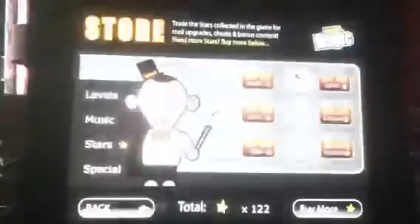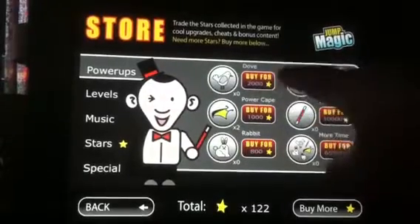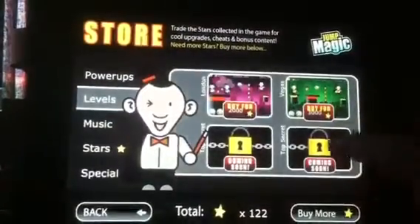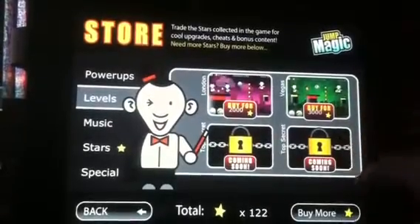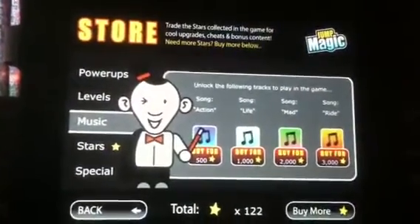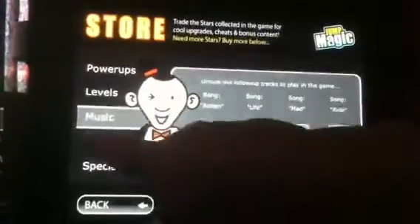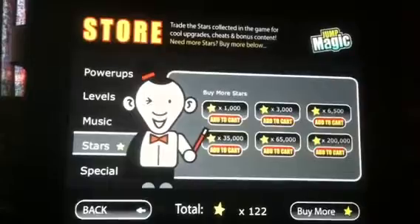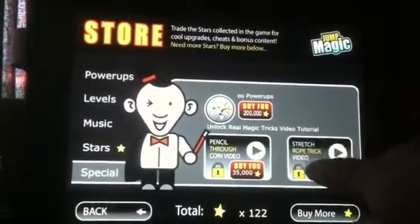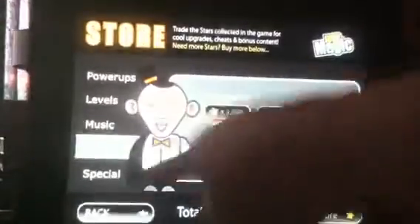If you tap on the store, you can see what's included or what you can possibly get. There are power-ups like a dove, a cape, a bunny, extra lives, wands, and more time. You can also buy other levels if you've got enough stars saved up. If you really enjoy the music you hear, you can buy it in the store too. And if you want to buy more stars, you can do that — you buy these stars and use them during the game. There are also special power-ups and other things available to purchase.